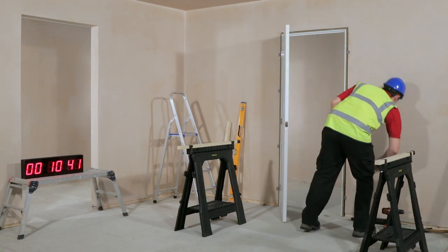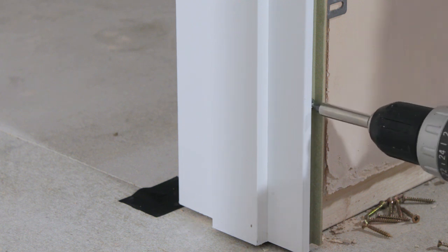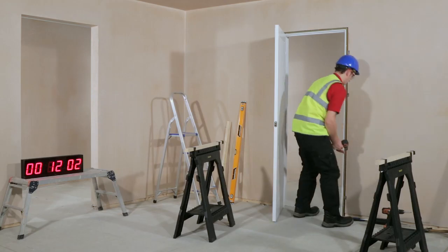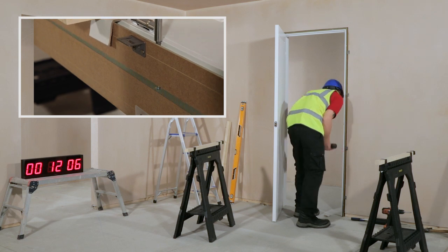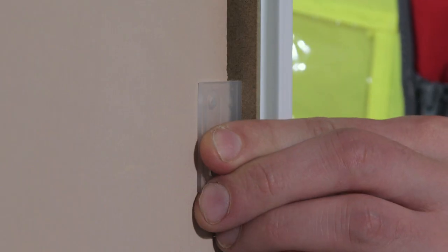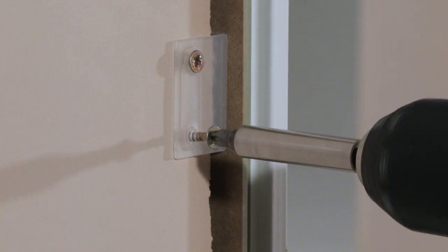One of the greatest features of Speedset Plus is the ability to adjust the width of the lining to plus or minus 10mm, allowing for variation in the thickness of the wall. Using the adjusting screws set into both jambs and the lining head, constantly check the depth of the lining against the wall as you make minor adjustments around the door set. Once correctly adjusted, secure the door set by folding back the plastic brackets and screwing them into place.